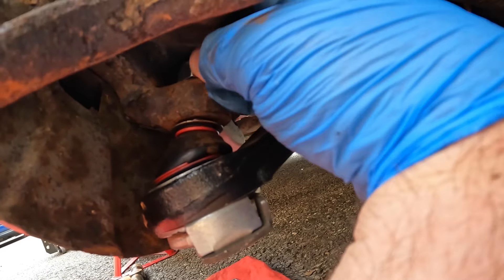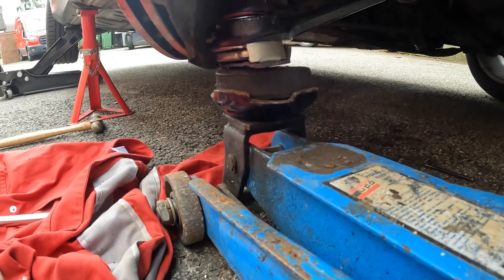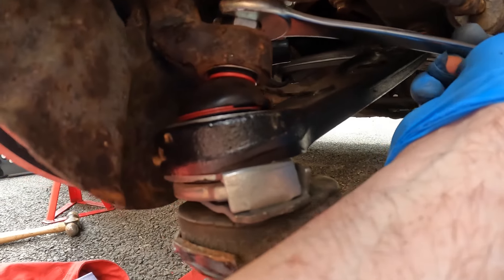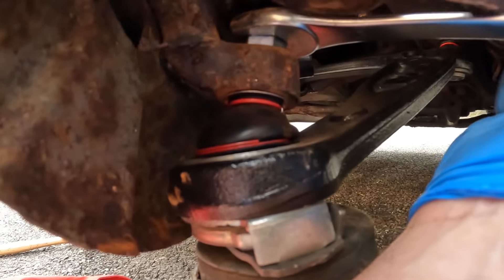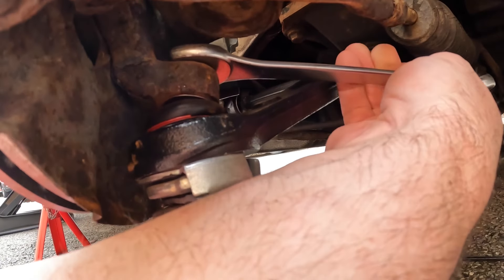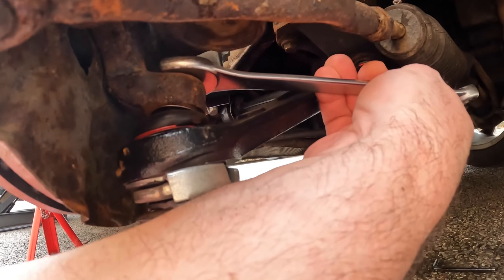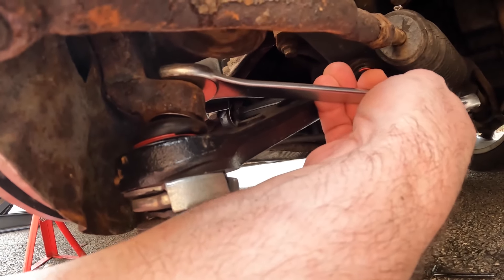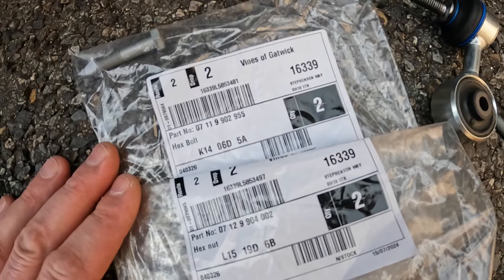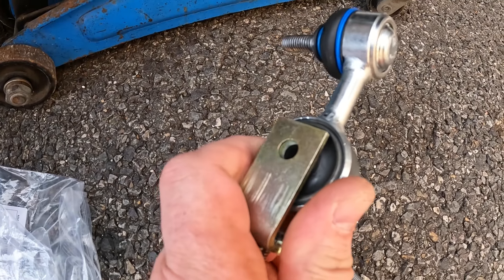Turning onto right hand lock gives me better accessibility. Now we can tighten this 19mm ball joint nut. The centre of the ball joint starts to spin so I raise the jack, which prevents that from turning — you know when it's turning because the boot starts to rotate. The torque value for this nut is said to be 62 newton metres. I have a new nut and bolt that goes through the bottom of the drop link and these are fitted together.